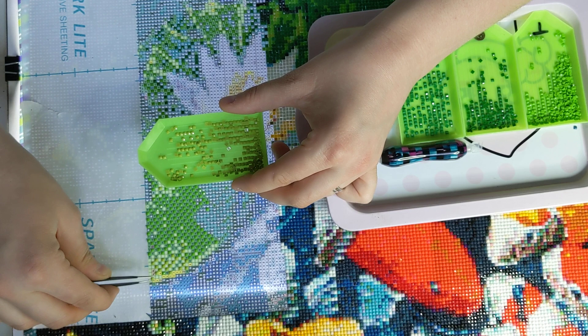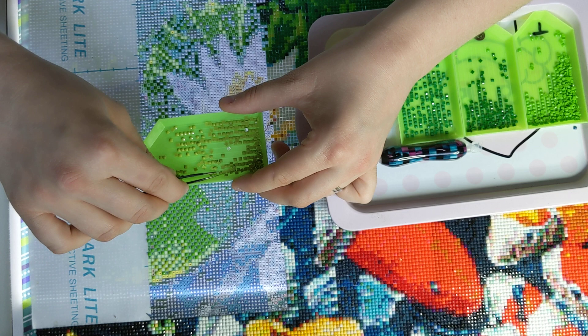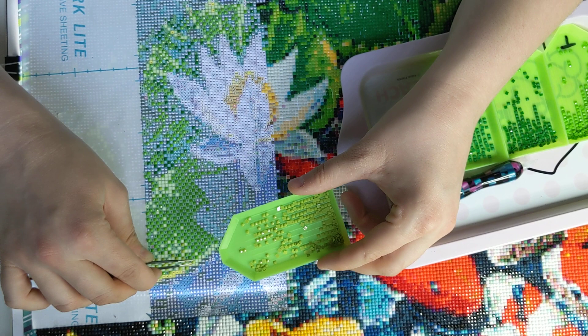I've seen a lot on the Facebook groups and on Reddit, people saying how do you use the tweezers, or the tweezers hurt. Well, this is how you use it.